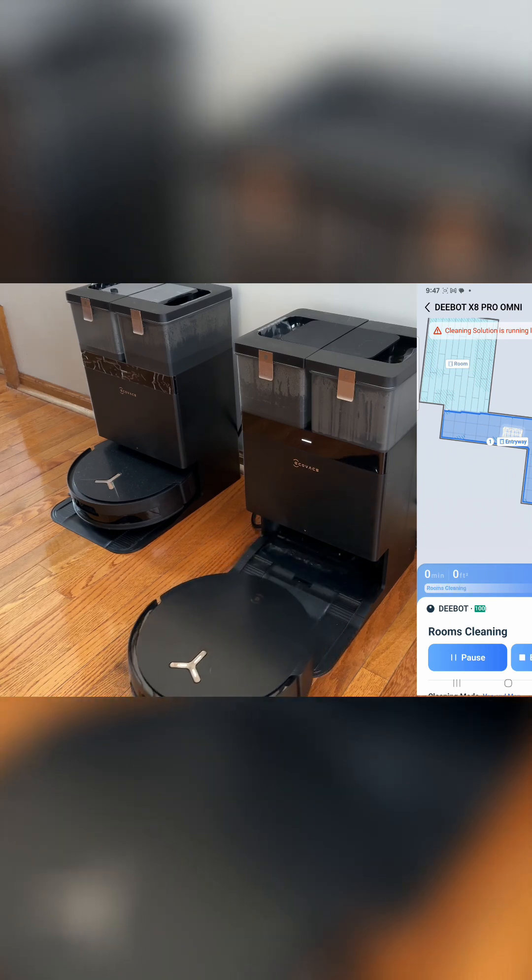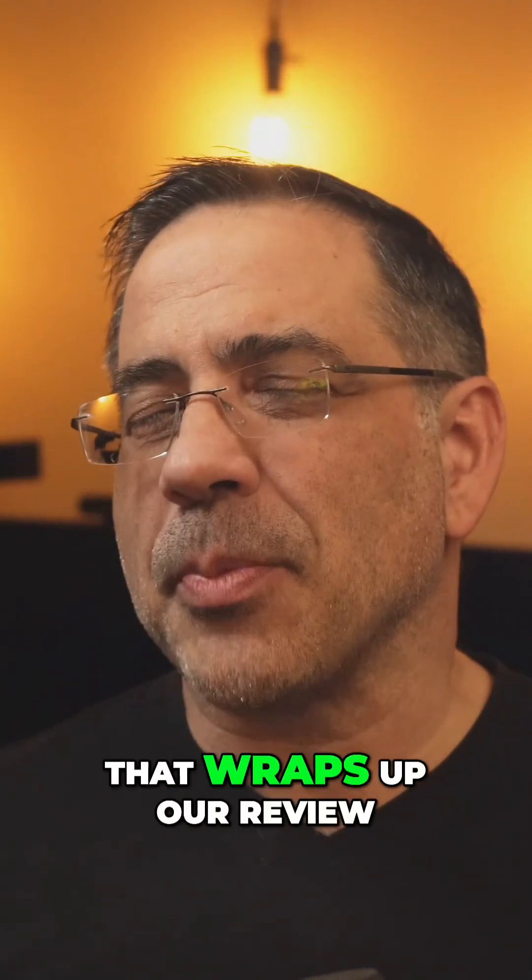And there she goes, on its way to clean the entryway. That wraps up our review. Thank you.